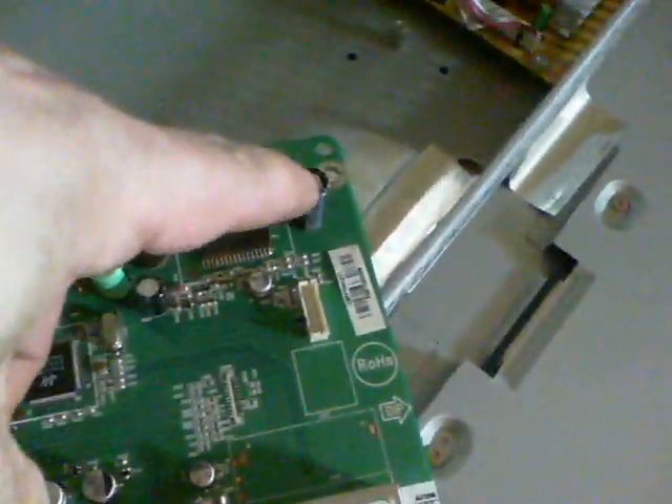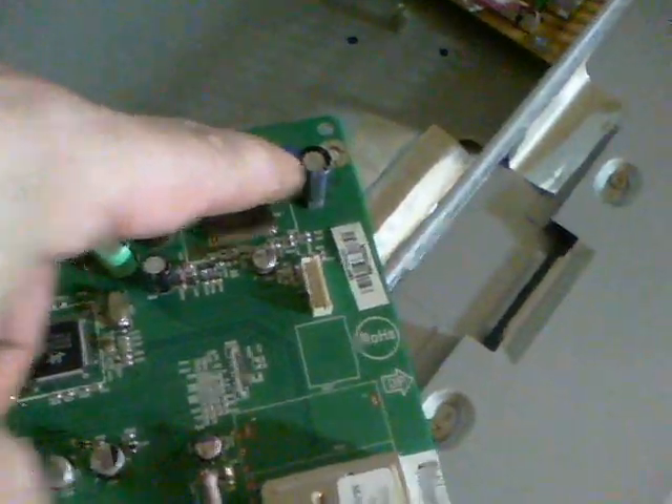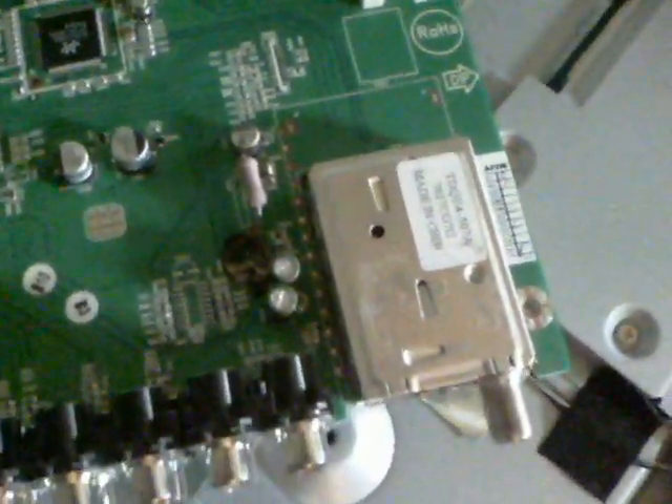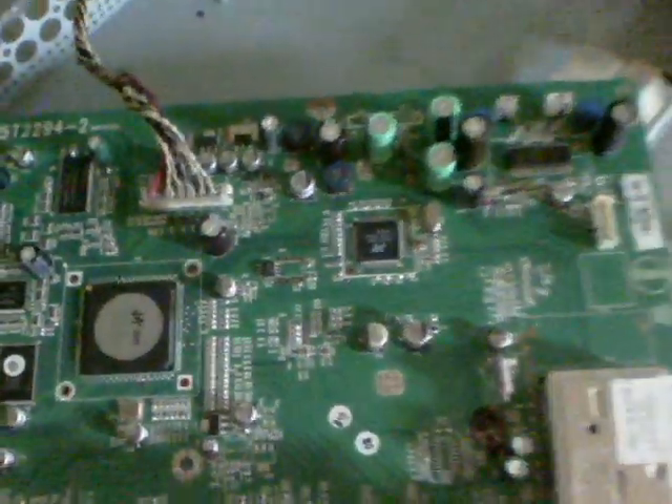I found two 25V 1000UF capacitors that were flaky — that one there, and there was one there, which is this one here. And if you can see the remaining light of the day, quite the mess it made when it leaked. So I've got to clean that up and then I'll replace that with another 25V 1000UF and try it out again.